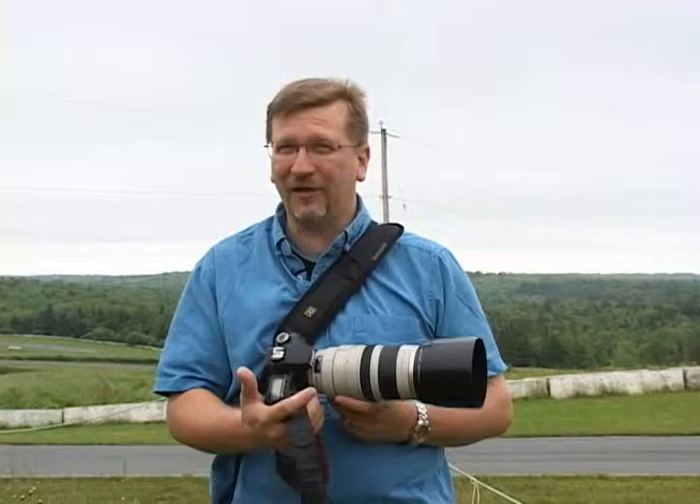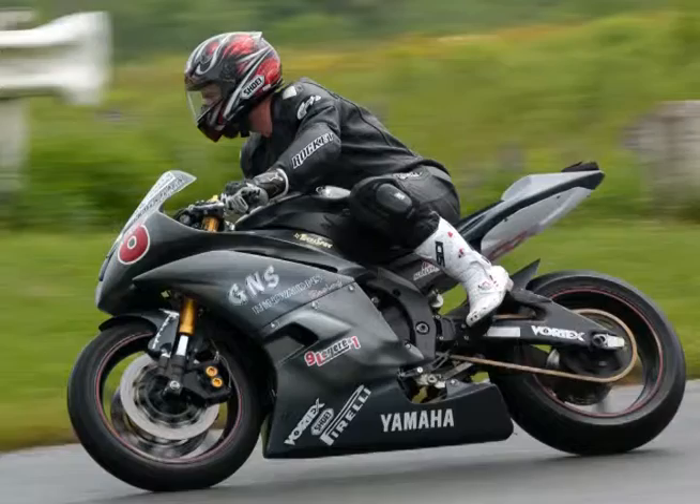The last thing to talk about is compositional issues. How you compose your images is actually very important depending on who you're targeting the shots for. If you're looking to get pictures to the racers themselves, the racers want to see themselves front and center, so the traditional rule of thirds goes out the window. You want the racer centered in the image with the bike large and filling the whole frame so their sponsor logos are displayed prominently and the racer gets the most attention.